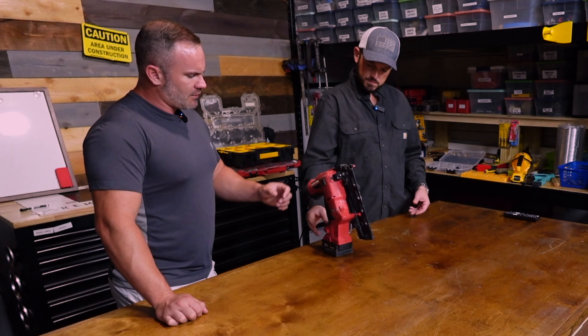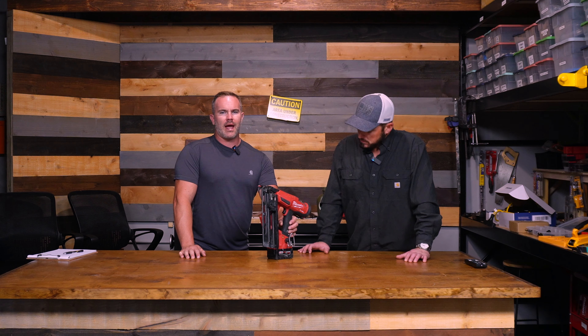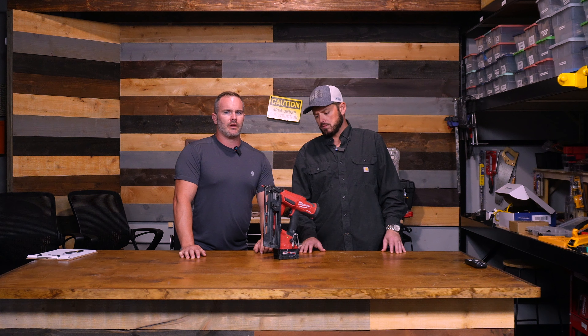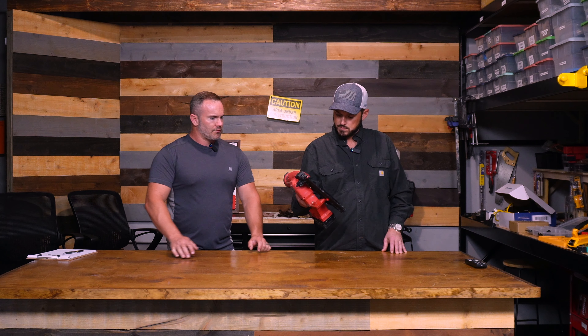One thing mentioned originally: if you have a lot of Dewalt batteries and you want a Milwaukee tool, or vice versa, you can get an adapter online that lets you go from one brand to the other. That's nice.